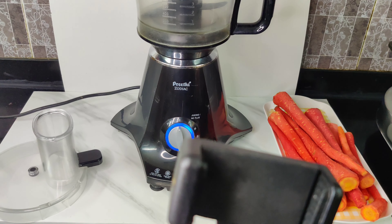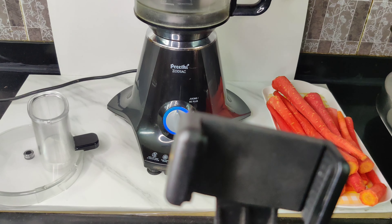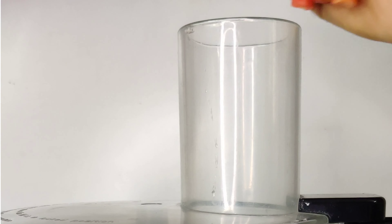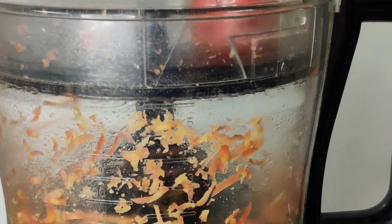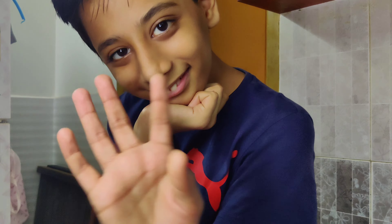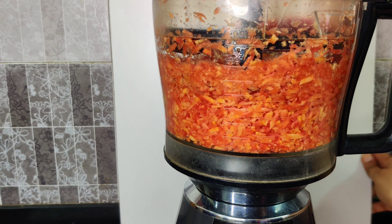The gajar ka halwa process is very simple. I don't add any mawa because I don't like mawa-style halwa — I like halwa cooked in milk, so that's what I'm making. Dheeru helped me with the whole thing, and as you all know, Dheer's rule is: whoever helps made it.